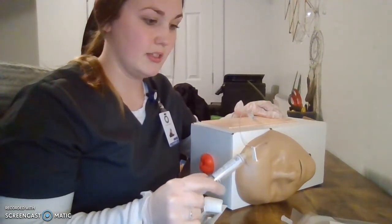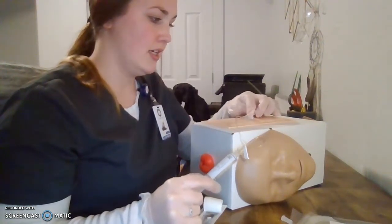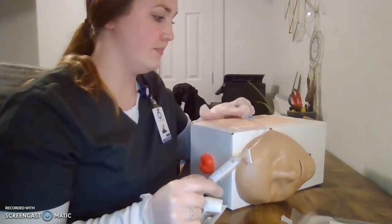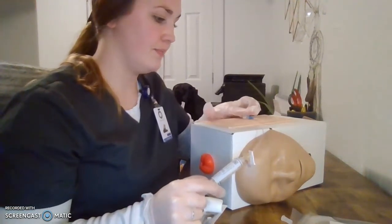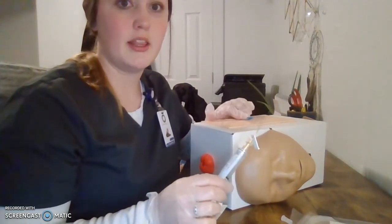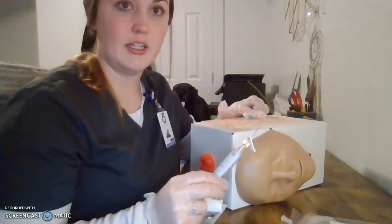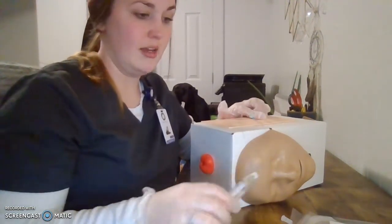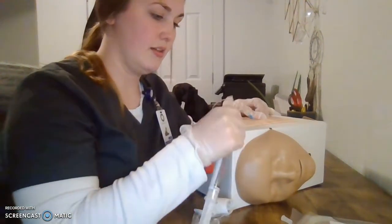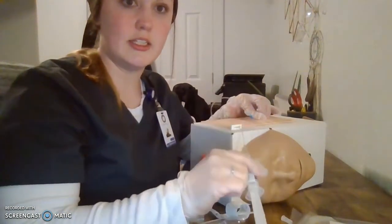I'm going to slightly flush it back and make sure that this insertion site is good — that we didn't blow the vein and that it's still in there correctly, that it's in the vein and flushing adequately. Once I've got the catheter confirmed in the vein, I will make sure that this is clamped. I can leave my flush attached so that it stays sterile.